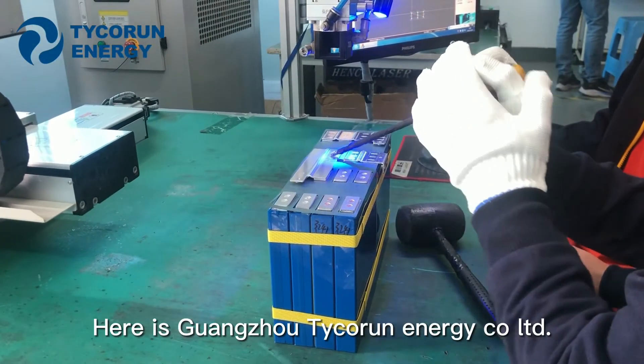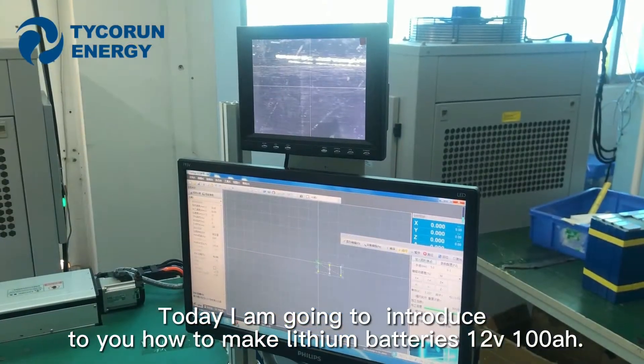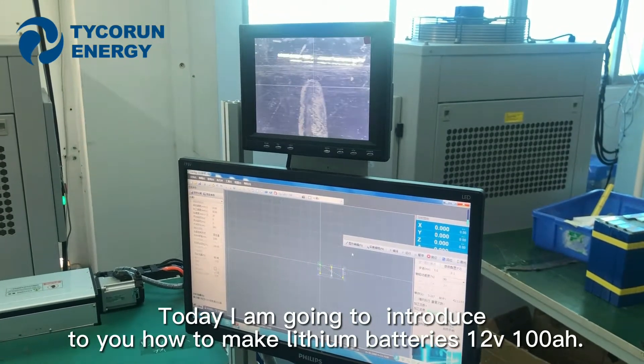Hi guys, here is Guangzhou Tiguan Energy Call Ltd. Today I'm going to introduce to you how to make lithium batteries in 12V, 100Ah each.